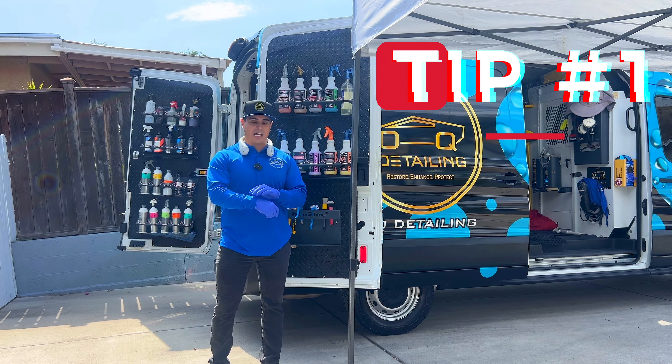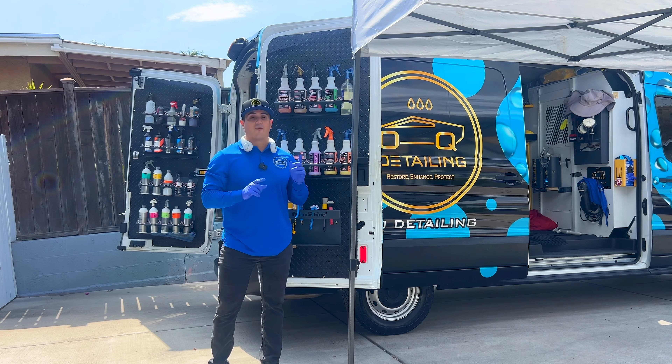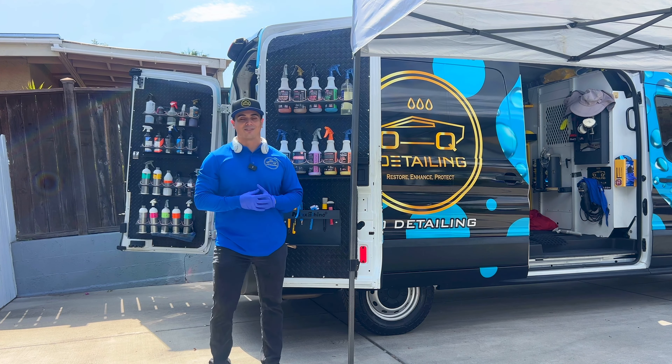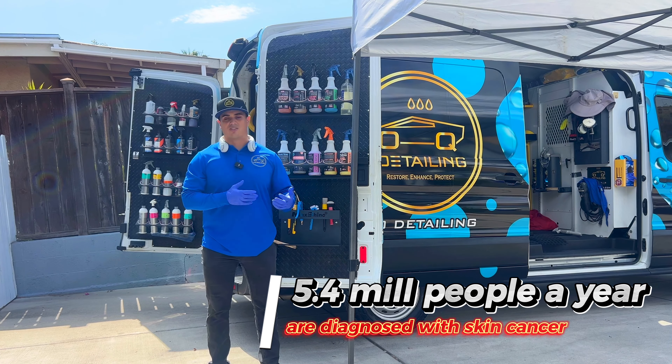So the first tip, actually you're looking at it, it's a long sleeve shirt. A long sleeve shirt will really help you. First of all, you're not gonna get the farmer's tan, you're not gonna get mismatched color shades in your skin. But second of all, it's protecting you from the sun. Now, not all long sleeve shirts are the same.